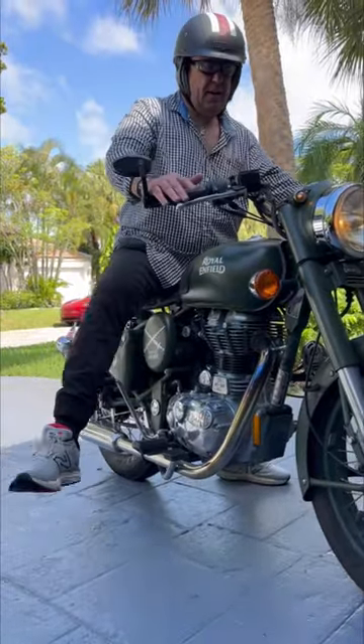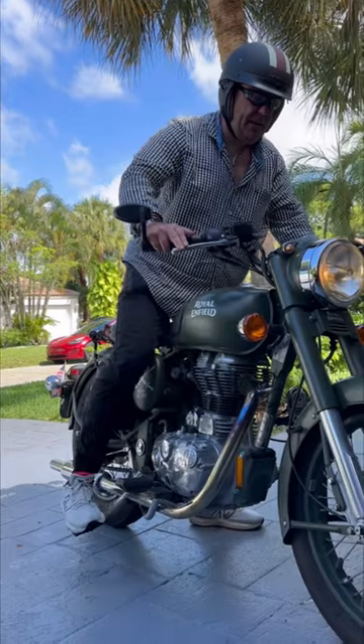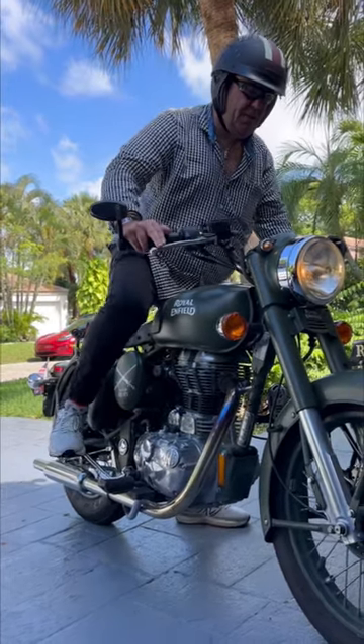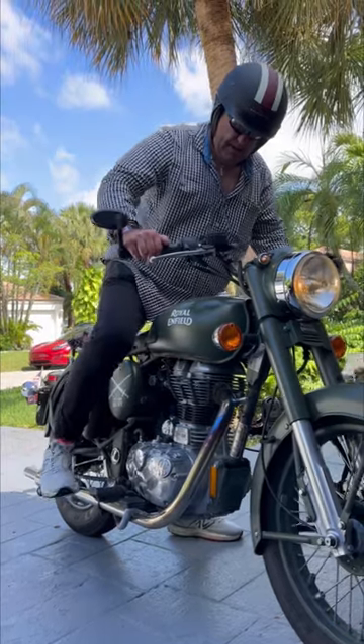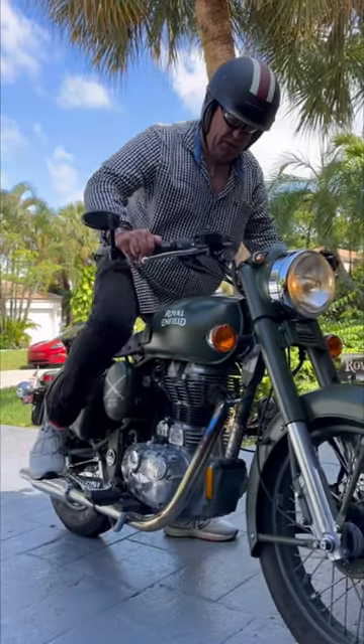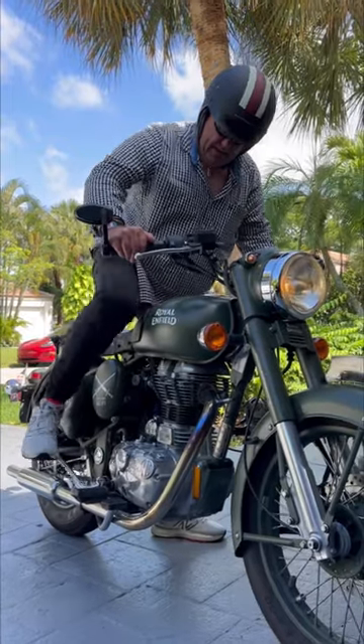Mission, kick start. When you're starting a bike, you've got to find top dead center. You can't just kick it anywhere. The piston's going to be right at the top. So you go through it like this, until you find top dead center with the piston at the top, and then you kick it.